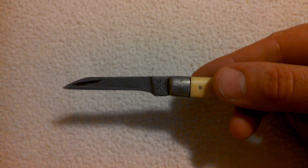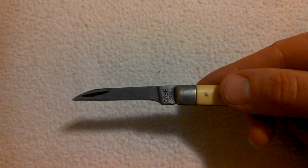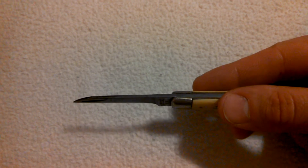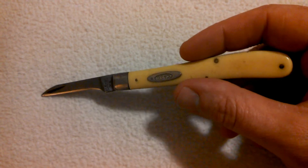Judging by the date stamp here, it says Case XX on the bottom. The knife was made between 1940 and 1964. You can see it's definitely seen a lot of wear in the pocket.